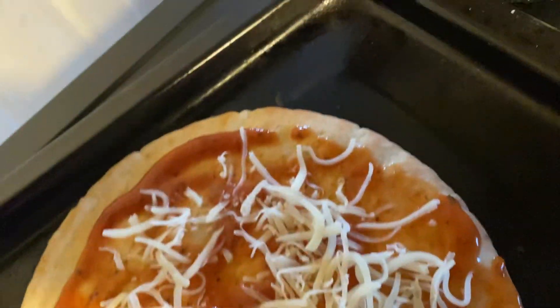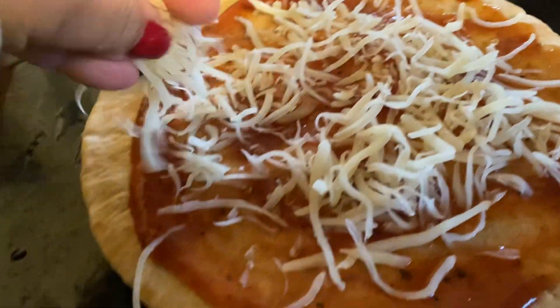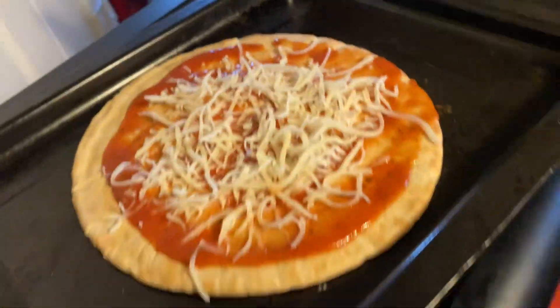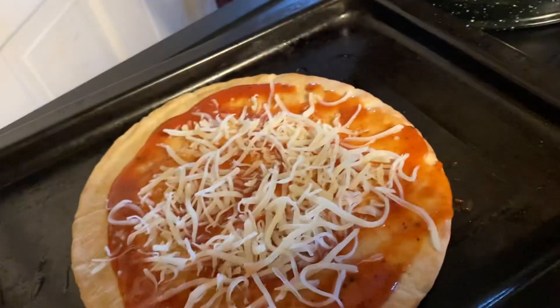I'm putting a little bit of mozzarella on top. I've made this video before, but this time it's going to be in the toaster oven.